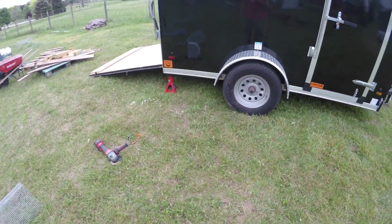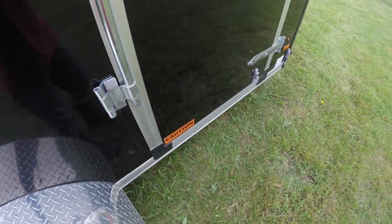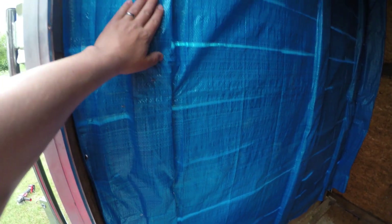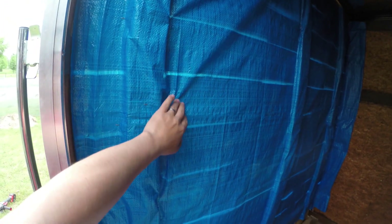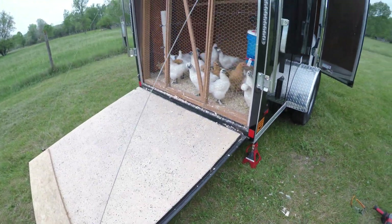Alright, greetings and salutations! I wanted to show off my trailer real quick. I put this tarp up across kind of like a pallet wall that I made — you'll see on the other side, and you'll also see the reason for that in just a second.